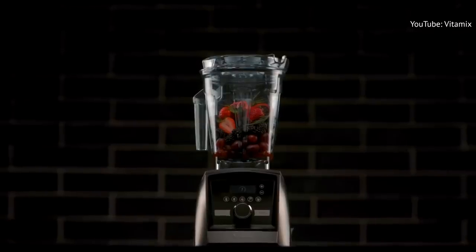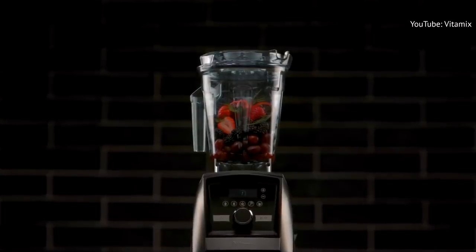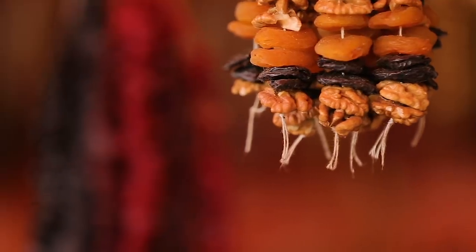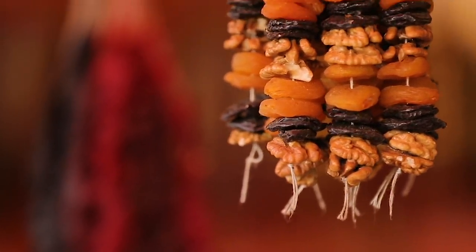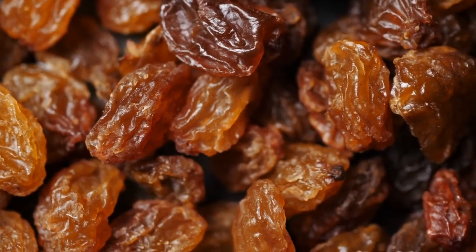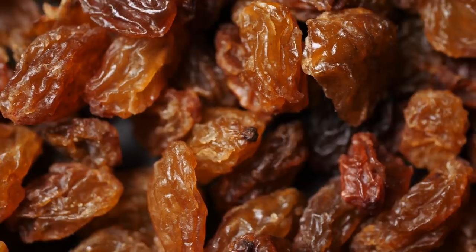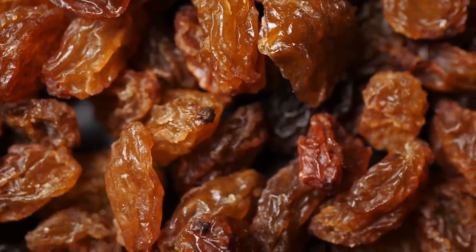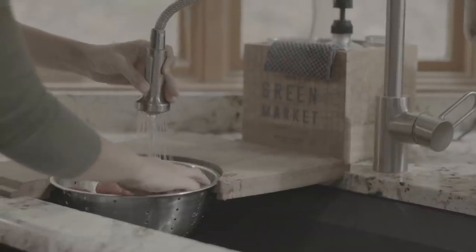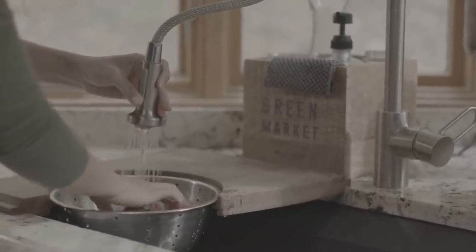If you have a super-powered high-end blender like a Vitamix, dried fruits might not be a problem, but for average, everyday blenders, dried fruits are a definite no-no. Bob Vila magazine has warned that many dehydrated foods can damage your blender's blades. Foods like sun-dried tomatoes and raisins can turn into a sticky paste, leaving you cleaning your blender instead of enjoying your lunch. If you still want to try it, be sure to soak whatever dried fruit you're using in water first to hydrate it, making those dried goods softer and easier for your blender to process.